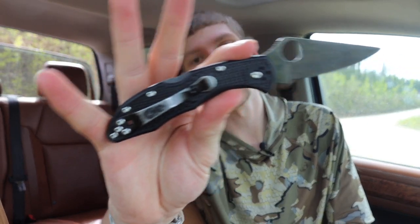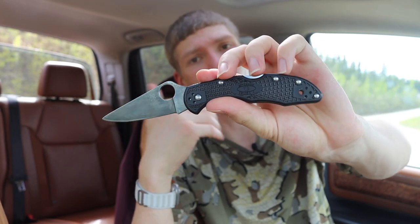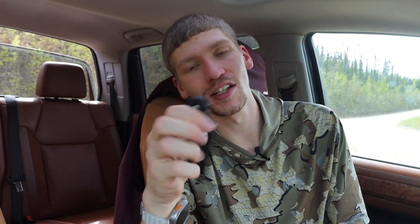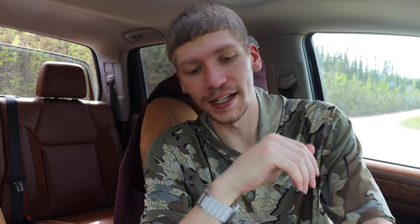Next is the Spyderco Delica 4. For an entry-level knife, I'm not sure Benchmade really has anything around the price point of most Spyderco Delicas, because these can be had for well under $100. The Delica is totally worth mentioning — while it is a lockback and not the most intuitive to close one-handed, you totally can, as you can see. It's just a really great value option with high performance.